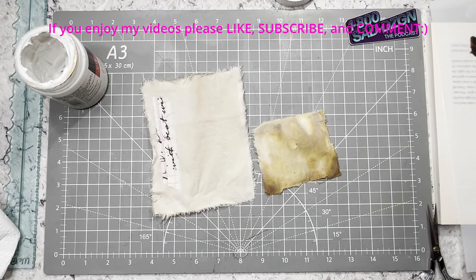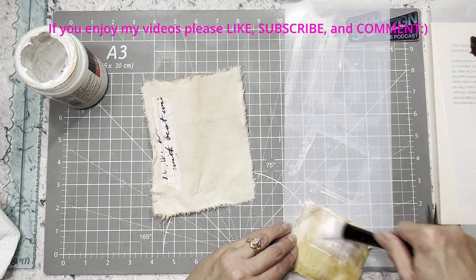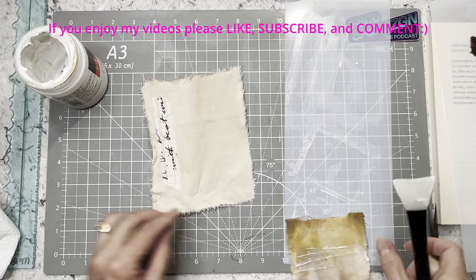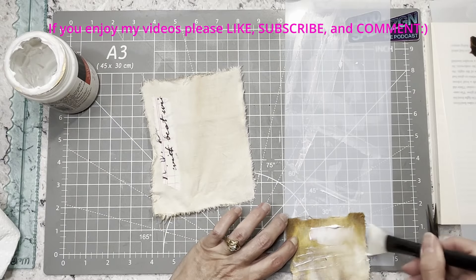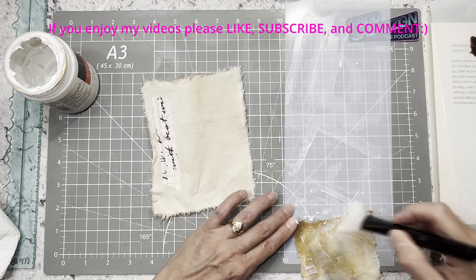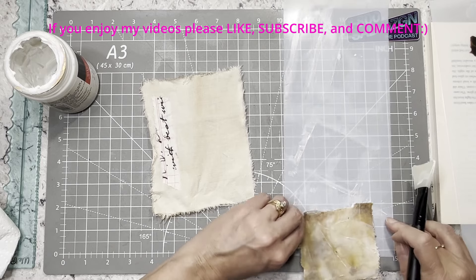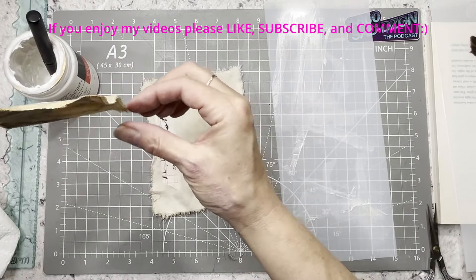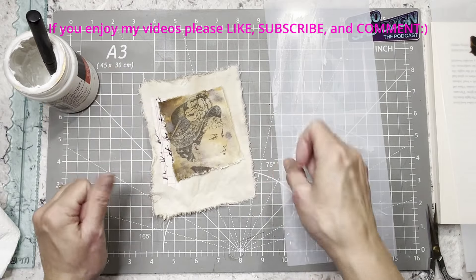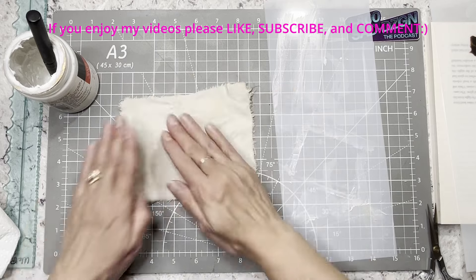I'm feeling a little discombobulated today. I feel good — I've walked, I've eaten, I've had a cup of coffee — but I'm struggling with this project because I'm not really sure how I want to do it. It's like a brain issue with how to make it happen the way I want. I like how this one turned out when I tore it — it tore all jagged and weird, it's just kind of cool.